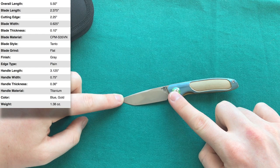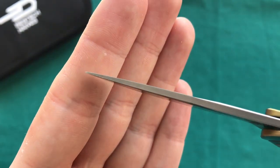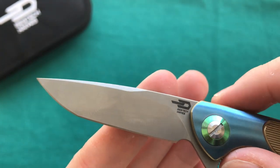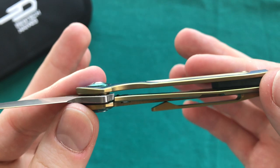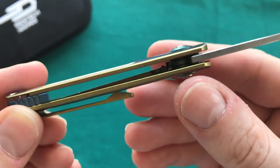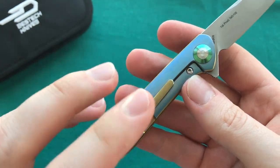We have an overall length of 5.5 inches or 14 centimeters, a blade length of 2.375 inches or 6 centimeters, and a handle length of 3.125 inches or 8 centimeters. Blade thickness is around 2.5 millimeters. There's a flat grind, media-blasted blade finish, and beautifully milled titanium frames. There's a stainless steel lock bar insert with a screw that also features an over-travel stop — a needed feature on a smaller, thinner knife like this.